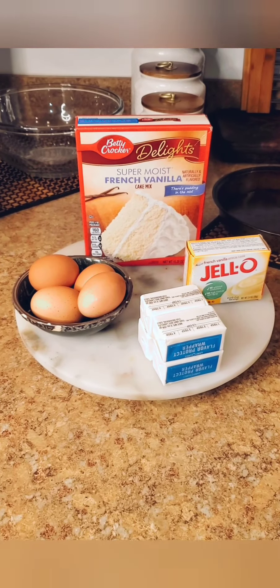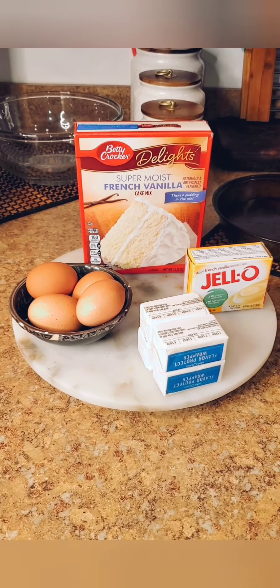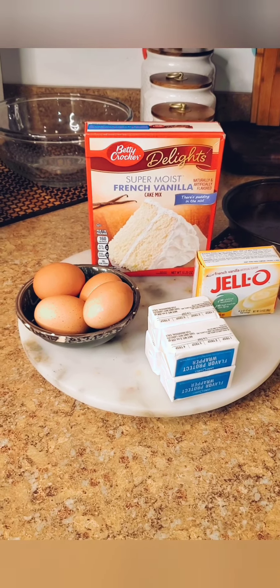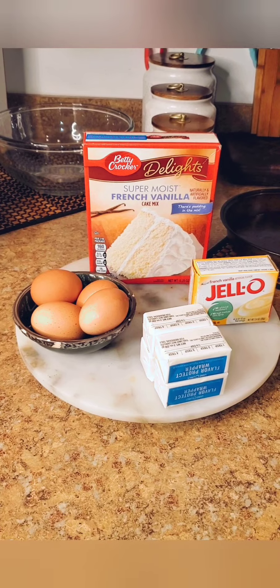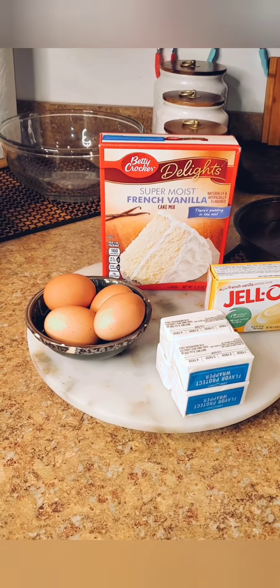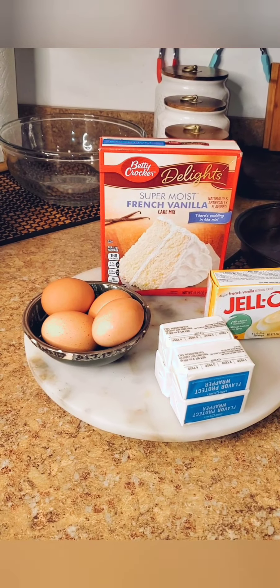Again, I'm also going to be doing a homemade made from scratch raspberry buttercream icing. So let's get to it. Here are the ingredients I'm going to be using to make this French vanilla two layer cake — and again, this is going to be a hack. Remember, we're going to be adding and taking away and doing a lot of substituting.